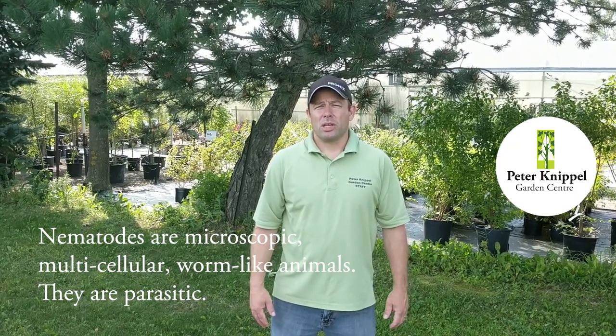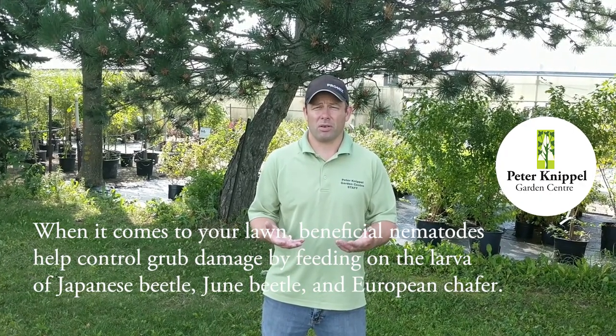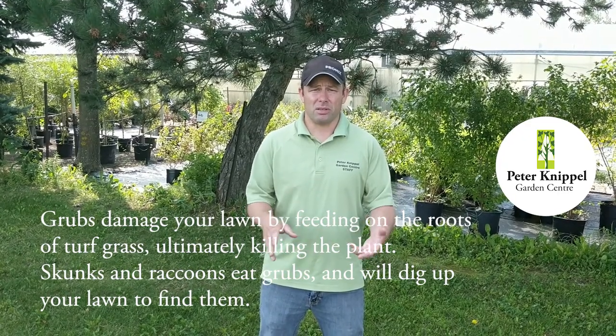What are nematodes? Nematodes are microscopic worms that occur naturally in the soil. They are a parasite to other insects such as grubs that are below the ground surface that are chewing on your grass roots. Nematodes are safe for humans, animals and the environment in general.